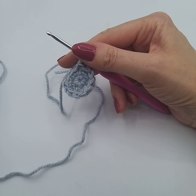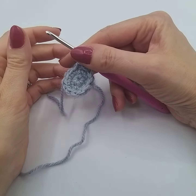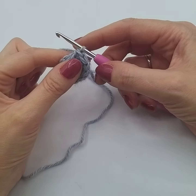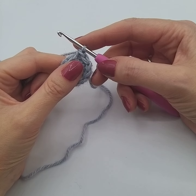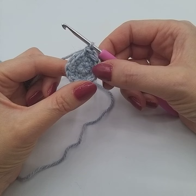Hi and welcome back to Weewelly Wonderfalls. In this video tutorial we're going to show you how to do a back loop only stitch. This is abbreviated in our patterns as BLO, written in capitals, and it simply stands for back loop only.